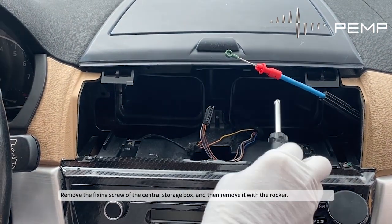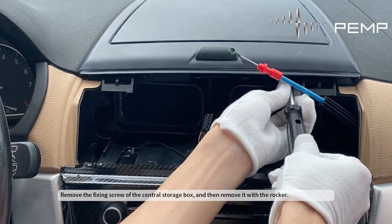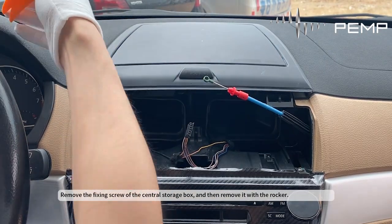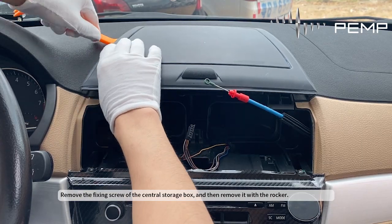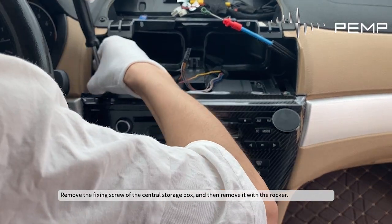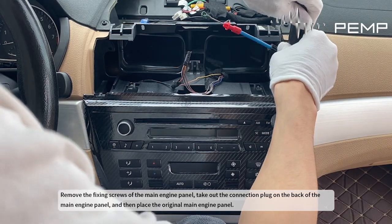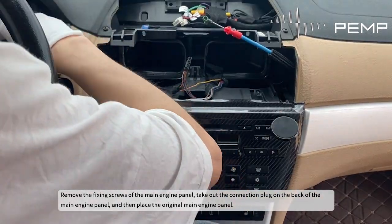Pry off the cover plate under the decorative panel of the air conditioner with a rocker and tape. Remove the fixing screws of the main engine panel, take out the connection plug on the back of the main engine panel, and then place the original main engine panel aside.